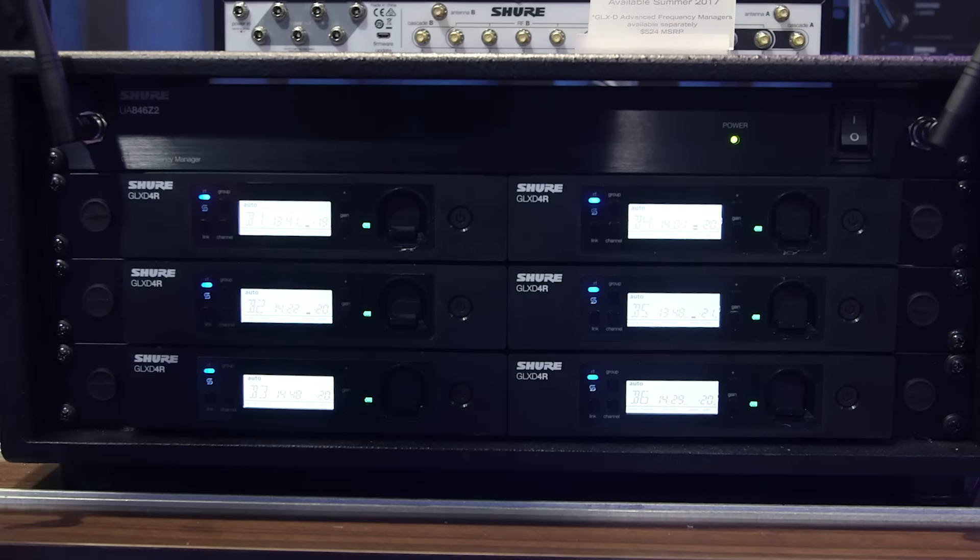This is the GLX-D Advanced Digital Wireless. What it can do for the user is provide exceptional digital audio clarity, intelligent rechargeability, and automatic frequency management for ease of use.